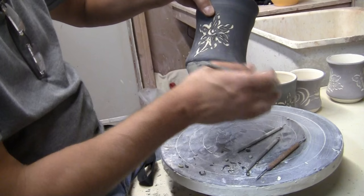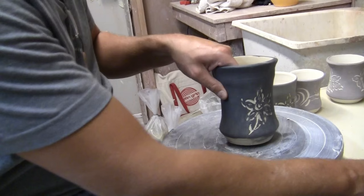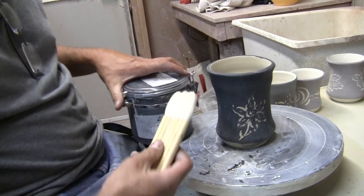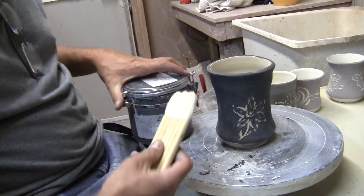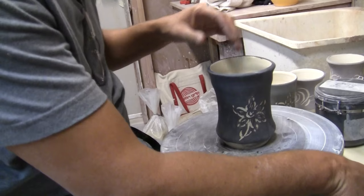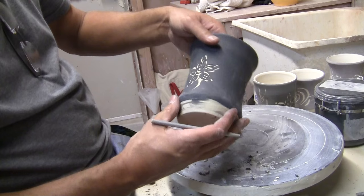So that's Scraffito. Essentially what I did was take the pot I made, and when it was leather hard, I set it on the potter's wheel, took some slip, and brushed the slip on with a brush. I waited until the slip got dry — not bone dry, but dry. You don't want to work with it wet. Once you have dry slip on there, you can just start carving away and removing the slip.